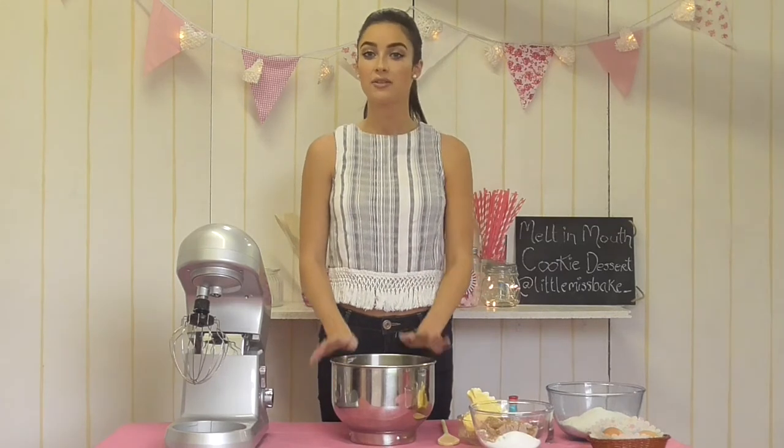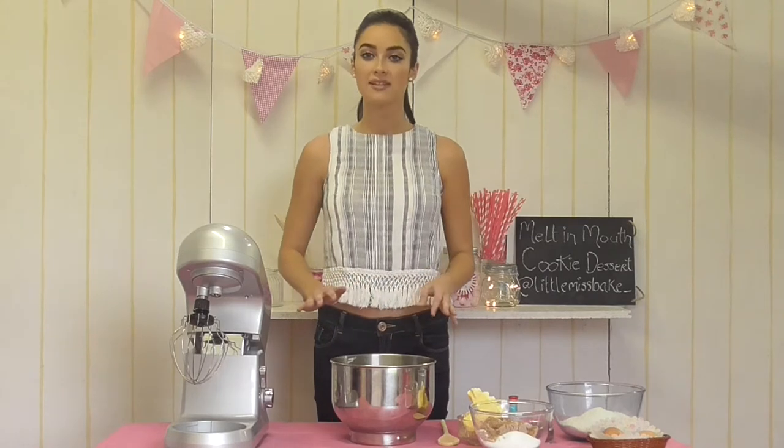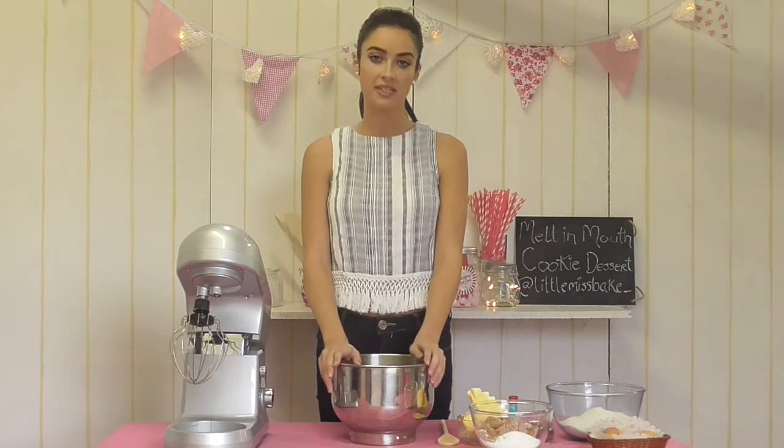This is another easy recipe where you just throw everything into the bowl, mix it up, and then we're going to pop the mixture into the fridge for about 30 minutes to an hour for the dough to get nice and firm before we bake it in the oven.